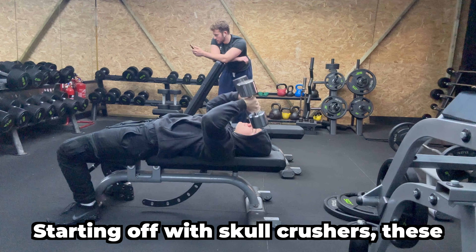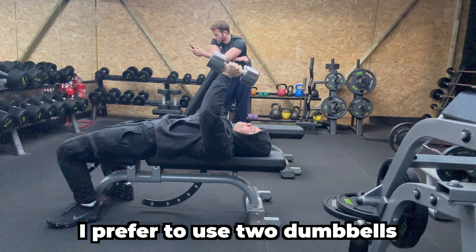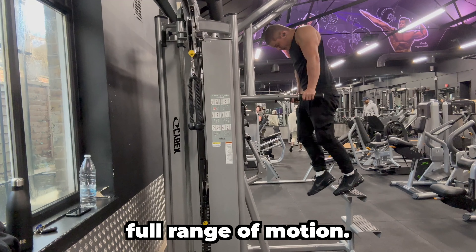Starting off with skull crushers, these can be performed a number of ways. I prefer to use two dumbbells because it allows me to get a full range of motion.